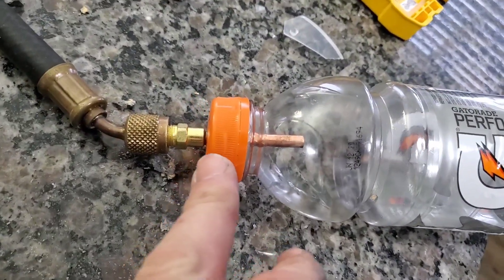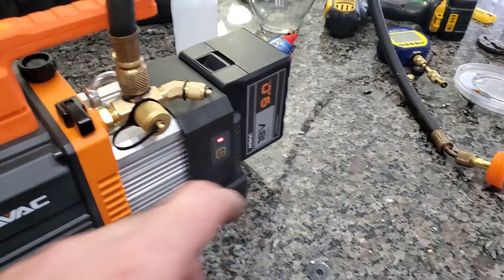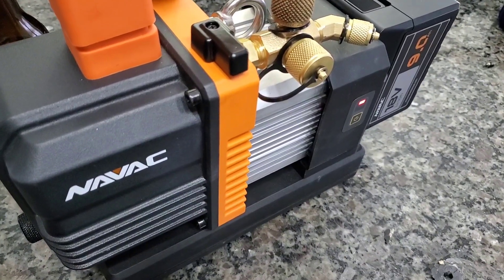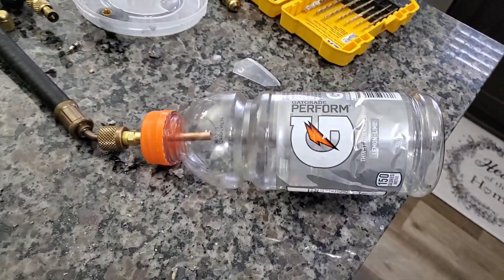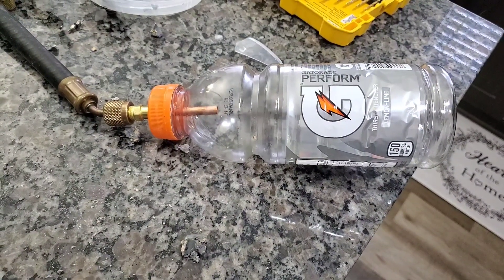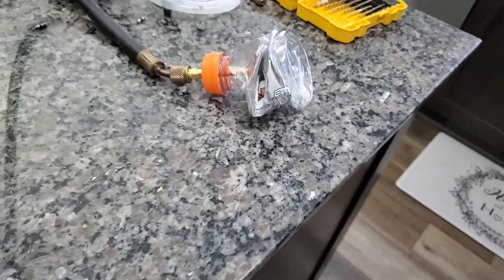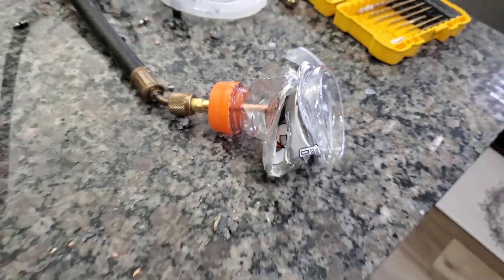We are going to see if we can mimic the same thing that happened to the other bottle with this Gatorade bottle. We had the blank off. Whoa! Crazy!